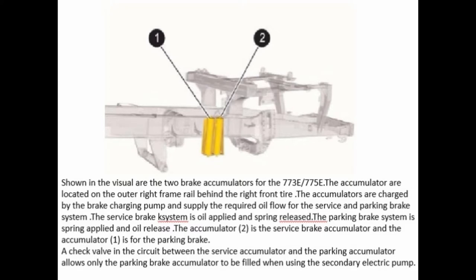Shown in the visual are the two brake accumulators for the 773E and 775E. The accumulators are located on the outer right frame rail behind the right front tire. The accumulators are charged by the brake charging pump and supply the required oil flow for the service and parking brake system. The service brake system is oil applied and spring released. The parking brake system is spring applied and oil released. Accumulator 2 is the service brake accumulator and accumulator 1 is for the parking brake. A check valve in the circuit between the service accumulator and the parking accumulator allows only the parking brake accumulator to be filled when using the secondary electric pump.